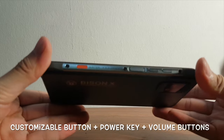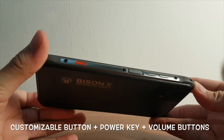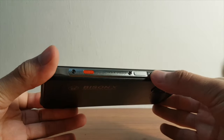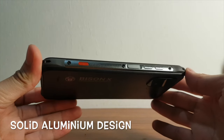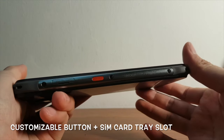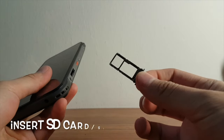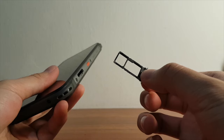On one side of the device there is a customizable button, allowing users to assign a feature of their choice, along with a power key and volume buttons. It has a solid aluminum body which is shiny and elegant. On the other side, users can find another customizable button along with a SIM card tray slot. The tray can be removed easily using the tray ledge without a pin, and it can also hold an SD card for expandable storage.